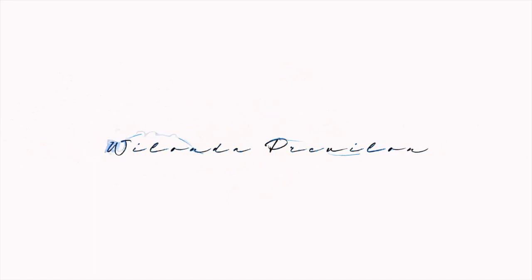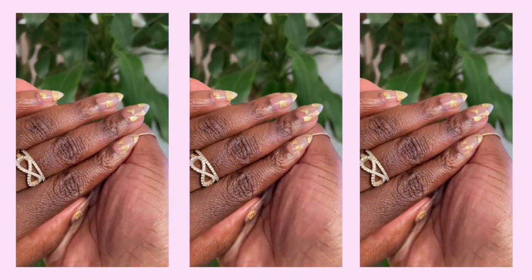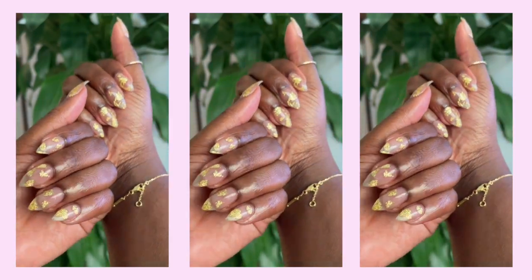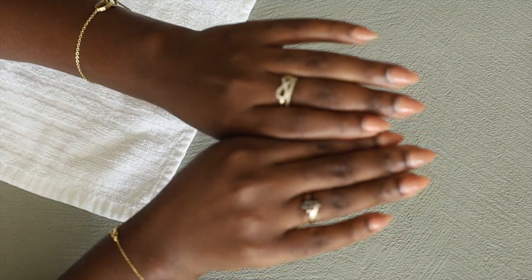Hey everybody, welcome back to my channel, it's Walanda. In today's video I'm going to be showing you guys the full tutorial on how I did my nails. You guys asked me over on Instagram for this tutorial and I decided to go ahead — why not, I still have the clip on my computer. Let me go ahead and show you guys the long version.